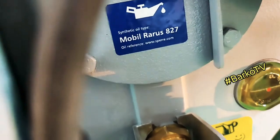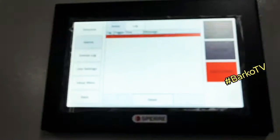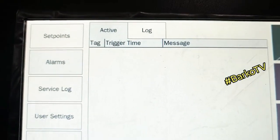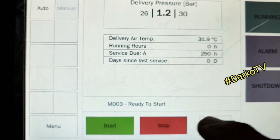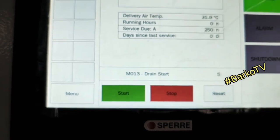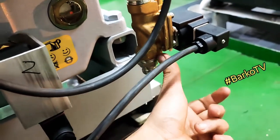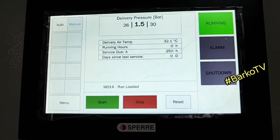The oil is tight and the oil is Mobil 827. Finished testing temperature and oil. Next, pressure. Alarm is cleared and shutdown is cleared. Need to start — 8 seconds drain valve will open then close. It is on load. Compressor is running loaded.